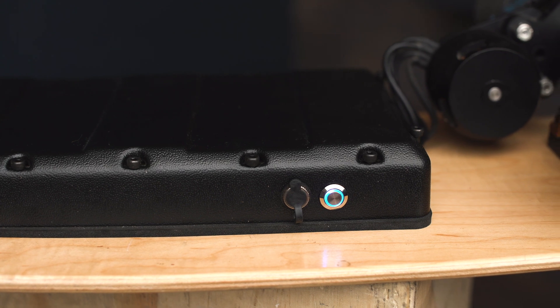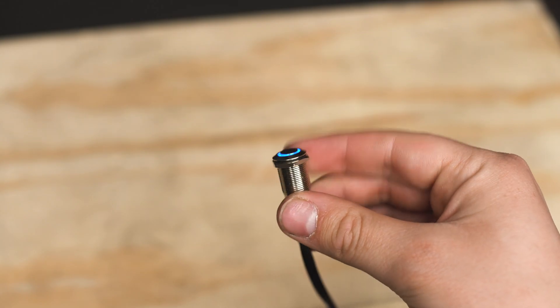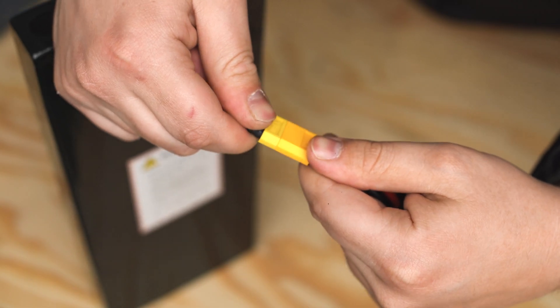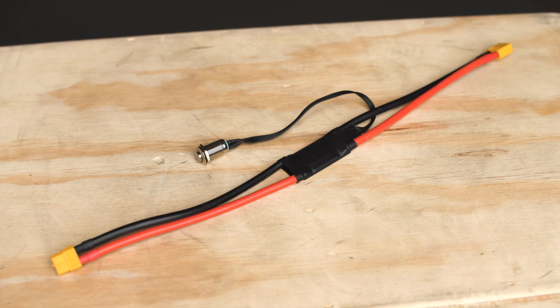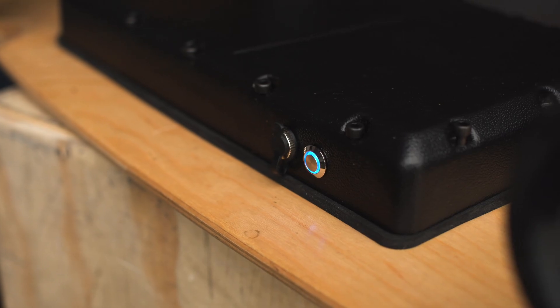Anti-spark switches do exactly as the name would suggest. It acts as a switch and prevents sparks from occurring when power is connected to your ESC. Sparks aren't necessarily harmful to your ESC, but they can be harmful over a long period of time or with some bad luck.